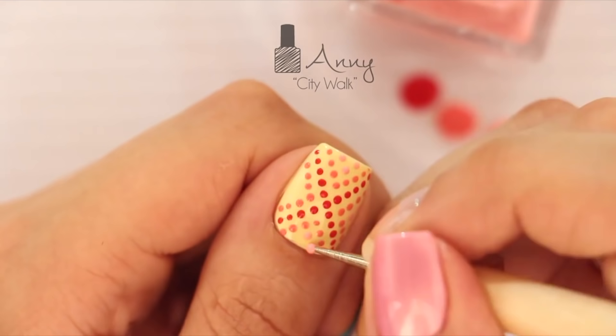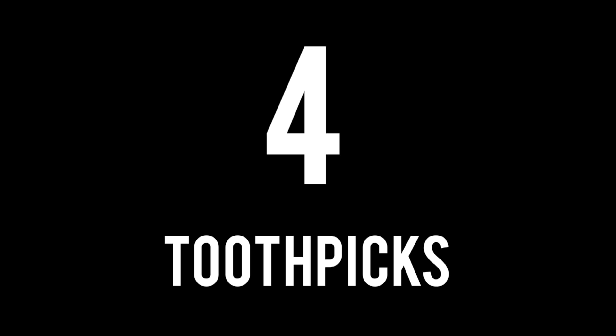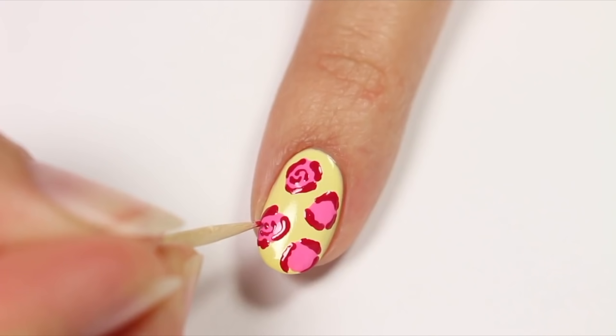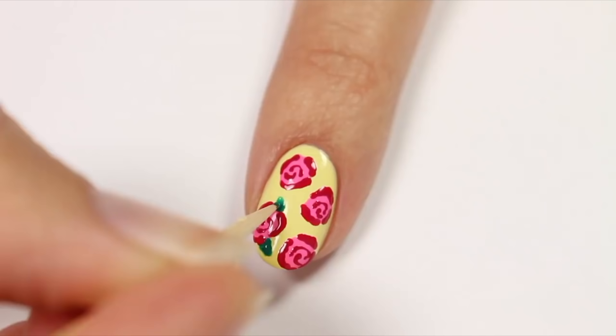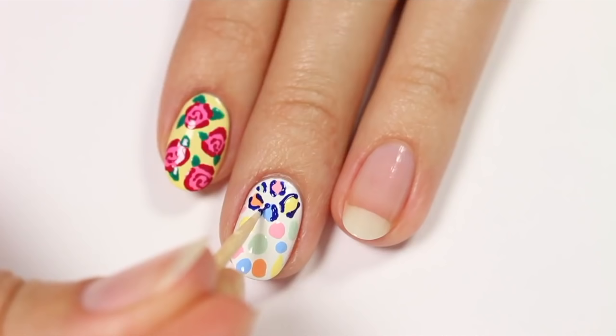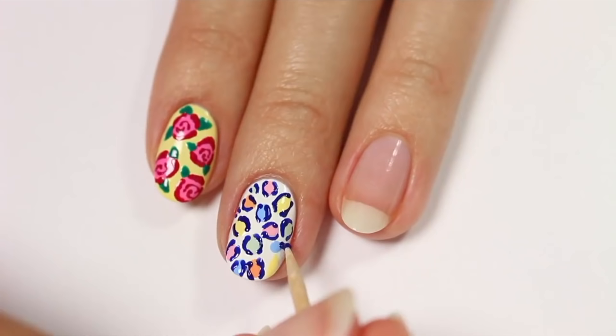The fourth item is toothpicks. Toothpicks are just so versatile in the nail art world. You can use them for creating dots, drawing lines, cleaning up bits of polish that got on your skin, positioning nail decor, and more. Plus, they're super affordable and probably already found in your house.